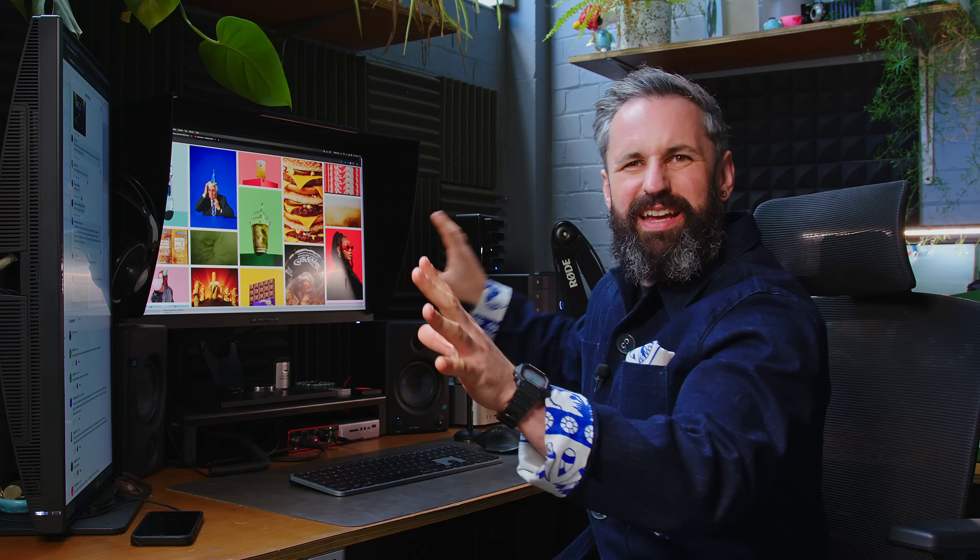This is where the magic happens. Today we're going to cover all of this: computers, monitors, hard drives, storage systems, editing software, AI, workflow, and then all of your questions from YouTube and the Facebook group — all about this bonanza here.